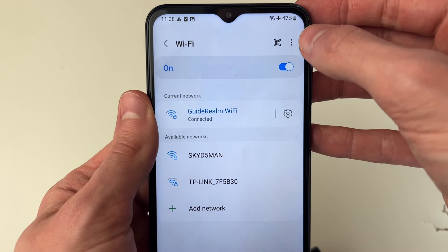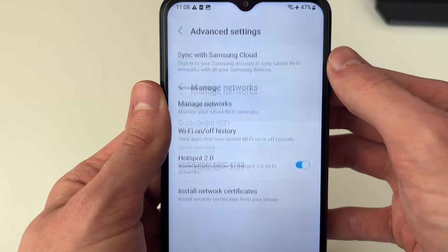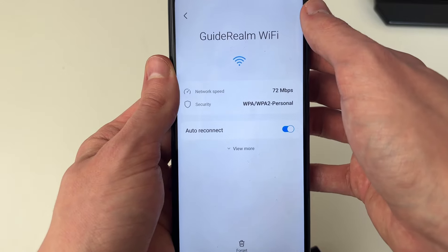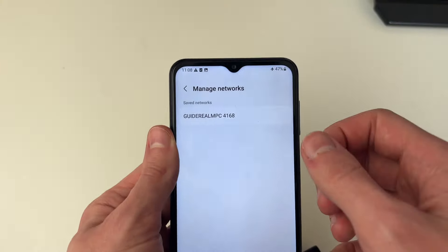So I've actually gone and fixed this problem before. If it just says connecting, what you want to do is go to the top right and click on the three dots and click on advanced settings. In here you need to click on manage networks and select the network you're having the problem with.